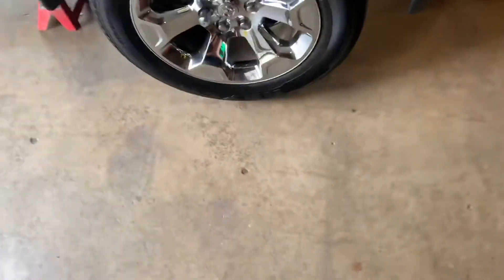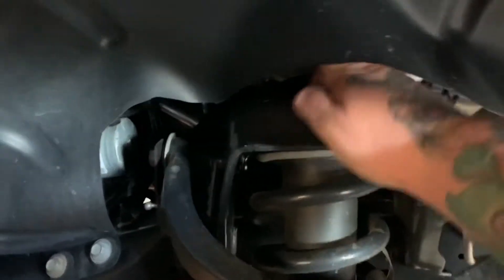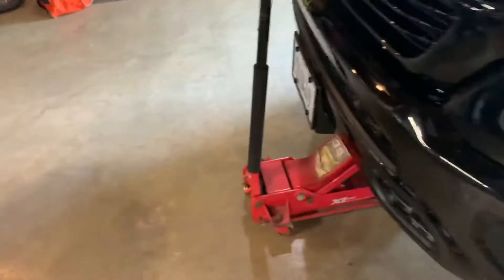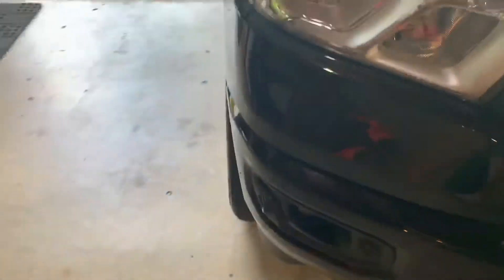All right guys, here we go. Time to start doing a little something to this thing. I don't want you to see exactly what they are, but we got some tires right there, and we got a leveling kit for the front. Getting ready to get these wheels off. She's going to be looking pretty different here pretty soon — it shouldn't take long to get this done.